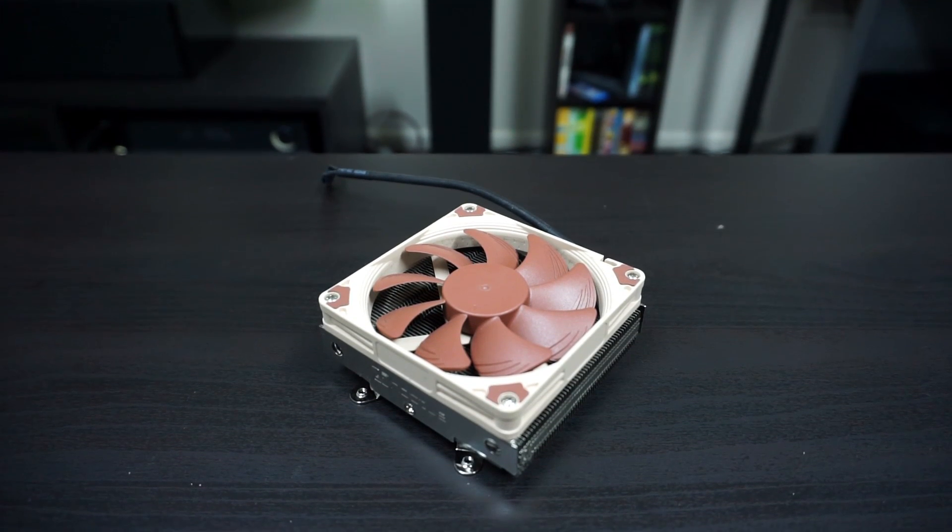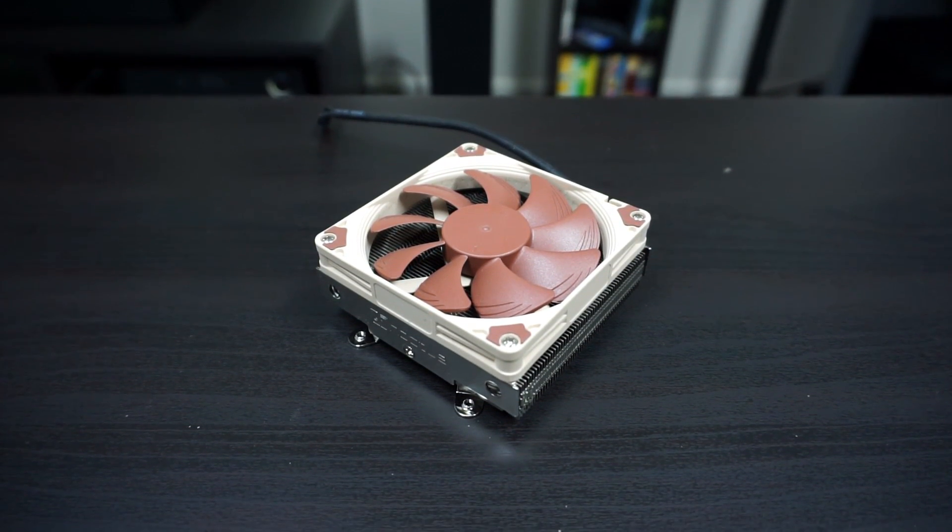The release of the Biostar X370 motherboard has made it possible for many ITX builders to build a really nice and powerful Ryzen system in a small form factor case. But throwing a cooler like the one that comes included is really not ideal for a compact system. Typically you would use a cooler like the Noctua NH-L9i, one of the most popular low-profile coolers. But until recently there was no mounting kit for AM4. Thankfully, Noctua has a free upgrade kit you can pick up, and we're going to check it out today.